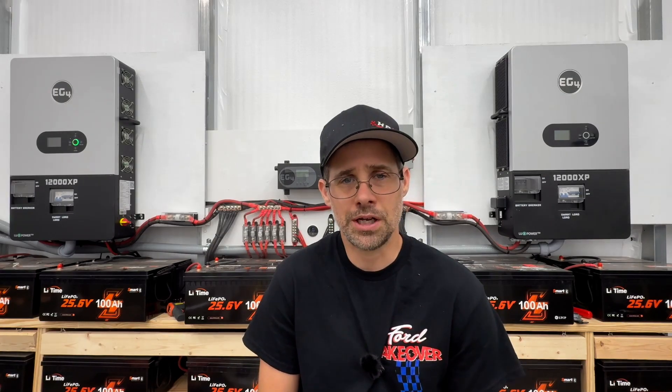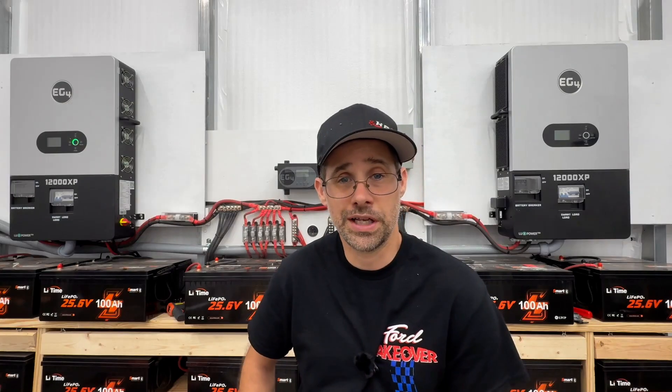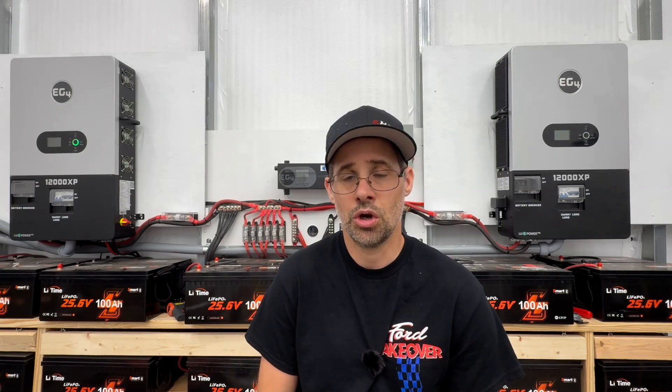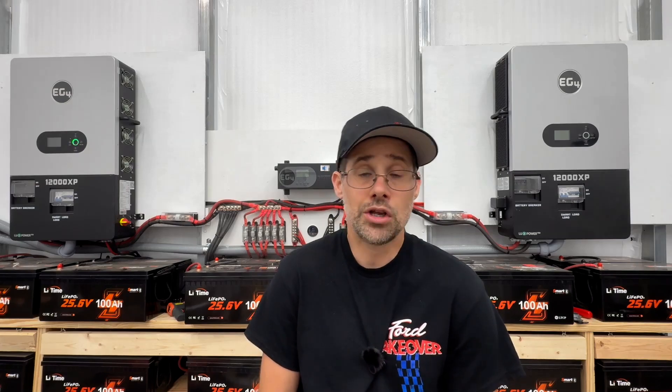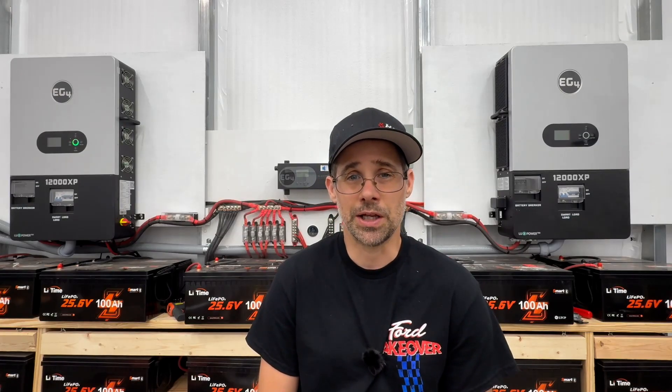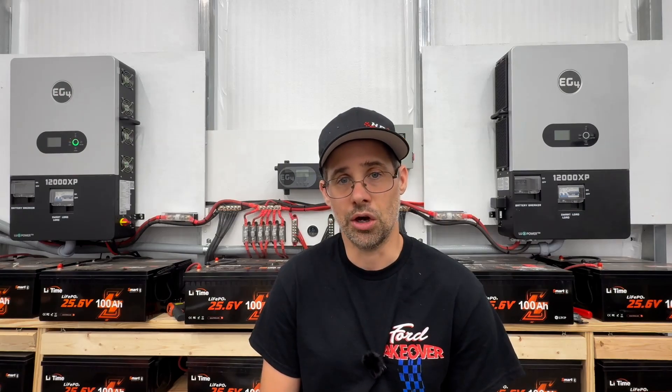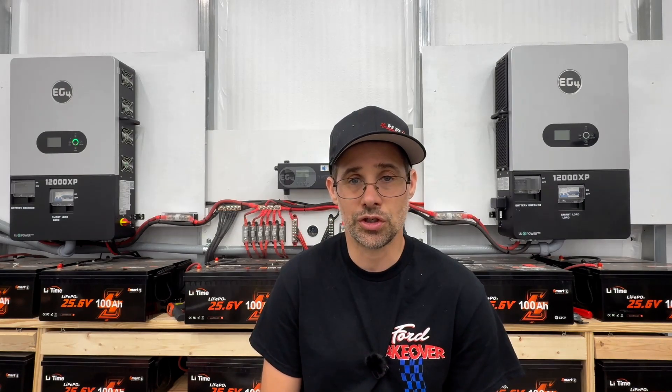My 12,000 XP is a workhorse — it is just absolutely amazing. I have my Solus as well, and all of these are high-frequency inverters. High-frequency inverters can do everything except very large inductive loads or welders, because on the output stage of a high-frequency inverter, it does not have a large transformer. Low-frequency inverters do.